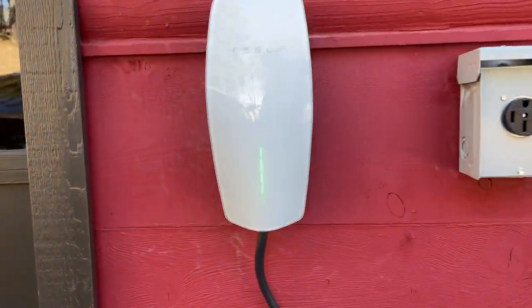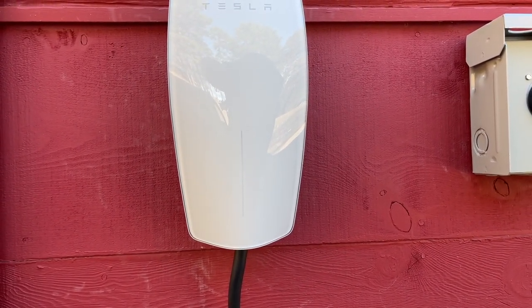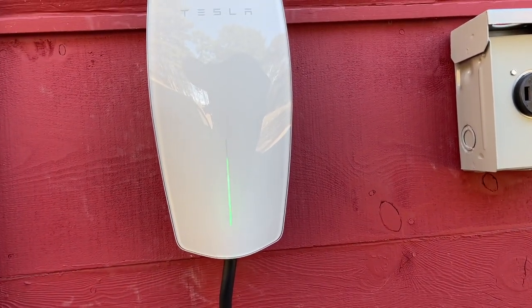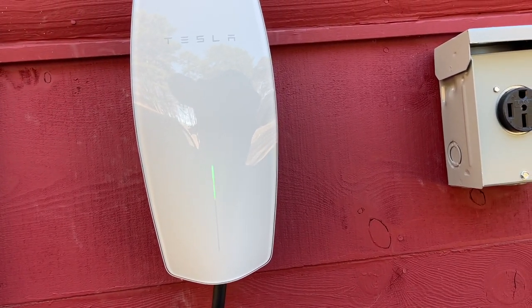Voltage is stable. Look at that — 48 amps, 42 miles per hour of range added. The wall connector is doing its job. Looking at the wall connector LEDs, it simulates a flow of electricity down into the wire that's going to the car.